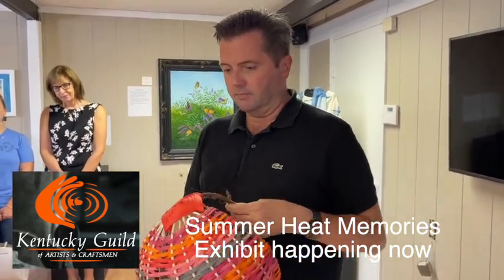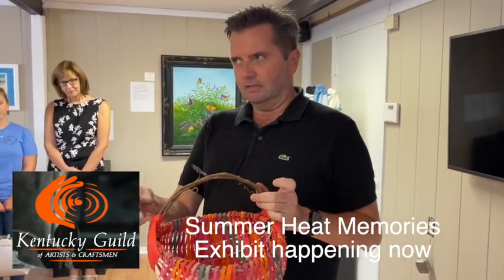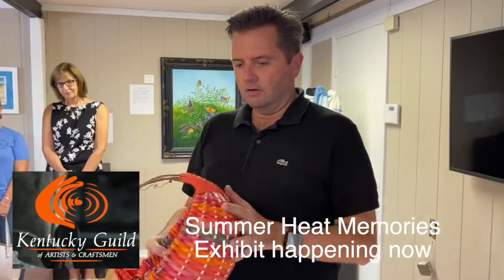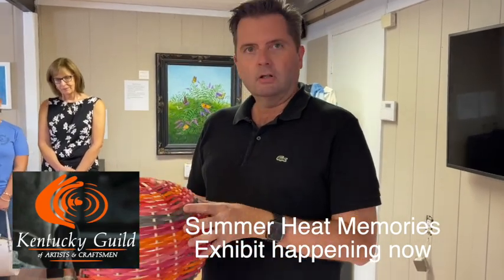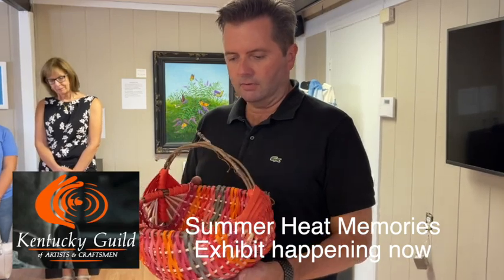It's definitely my version of it though. The handle is made out of grape vines — I leave a lot of the tendrils attached on there. And then all of the reed, it's natural colored when I get it, so it's all completely hand dyed. And this has about six or seven different colors in it.